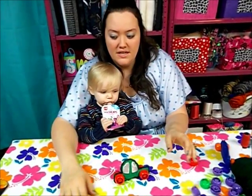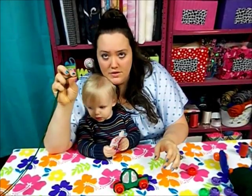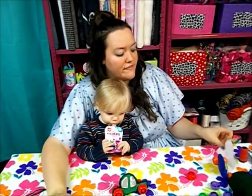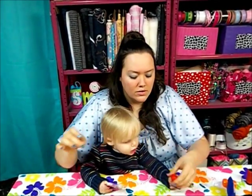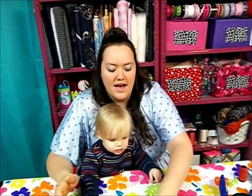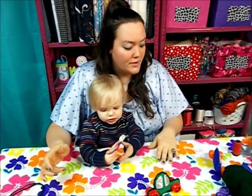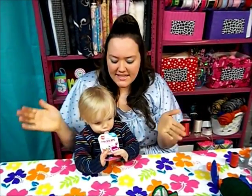You also need a crewel needle, which is a really large-eyed needle that you can put yarn in, and a sewing machine. Go to my website for the free pattern for the car and the windows and all that stuff — modernhomemakers.com. Now, by itself that plastic cap is a choking hazard, so those are no-nos. But once we sew them on and they're secure, they should be fine. So stick around and see how we make this free present.